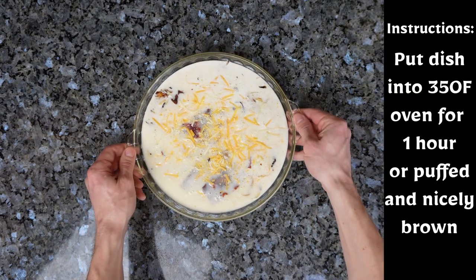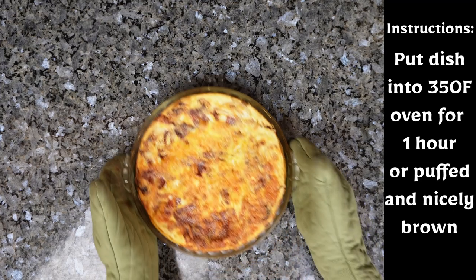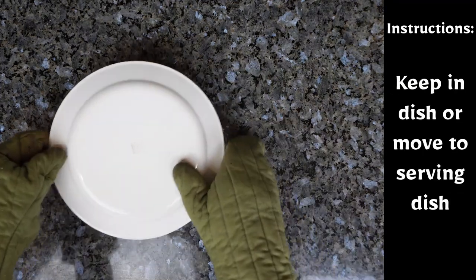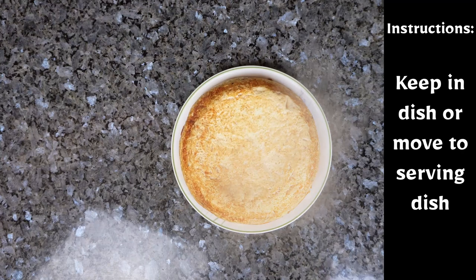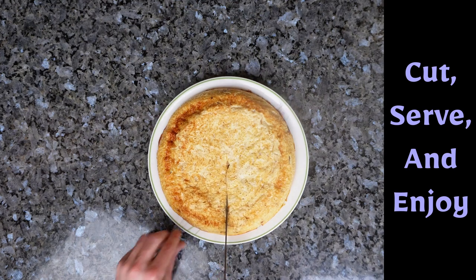You will then want to put the dish into the oven that has been preheated to 350 degrees on convection and cook for one hour. After that, you keep it in the dish or serve it on a serving dish. Make sure to cut, serve, and enjoy.